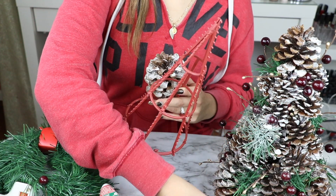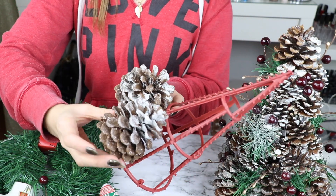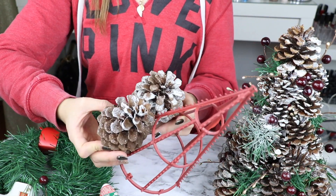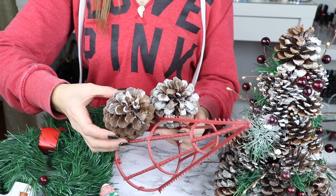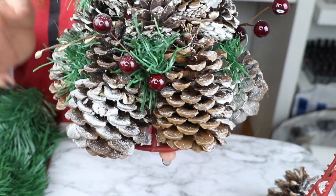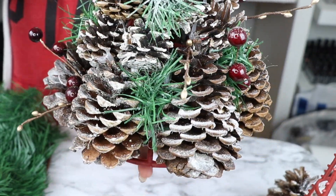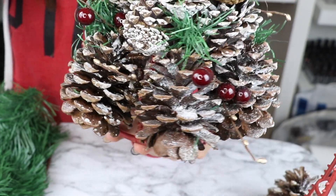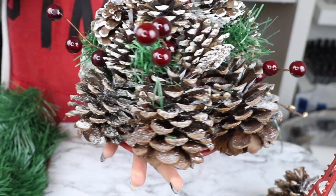Vas a repetir este proceso por todo el arbolito. Y ya cuando tengas los dos pinitos juntos puedes aplicar un poco más de silicón de entre medio de los pinitos para que se junten muy bien y no se te vayan a caer. Así es como se ve ya cuando están todos puestos en la parte de abajo. Como les dije, apliqué todos los grandes en la parte de abajo y todos los pequeños los vamos a estar poniendo hacia arriba.